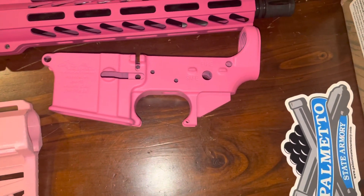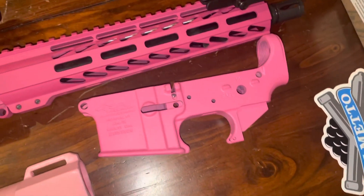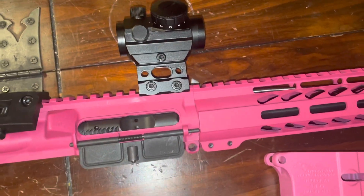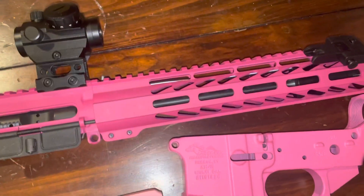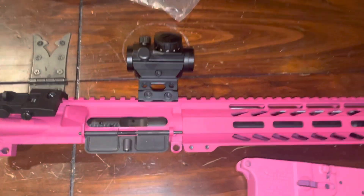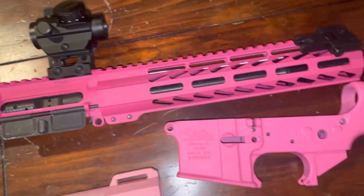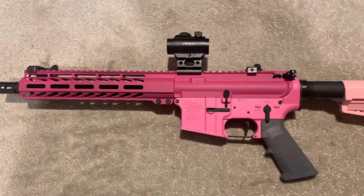I'm going to go ahead and put the lower together — not really doing a how-to, just throwing it together and showing you guys the finished product. I won't take it to the range today; that'll come later. This build is essentially under $450, just under, so there's no money left for a sling or other accessories. At some point we'll go to the range, zero that red dot, and see if it even holds zero.